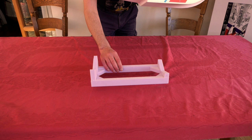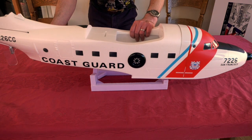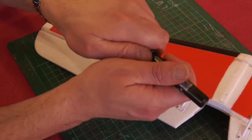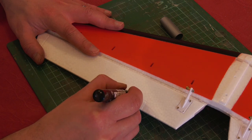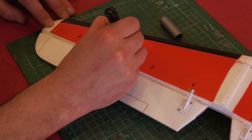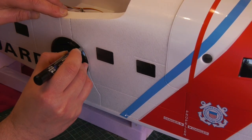I started by making this simple stand from some scrap foam to stop it wobbling about and prevent hanger rash. Whilst the parts could be put flat, I added some weathering, starting with the panel lines which are highlighted using a silver grey paint marker.